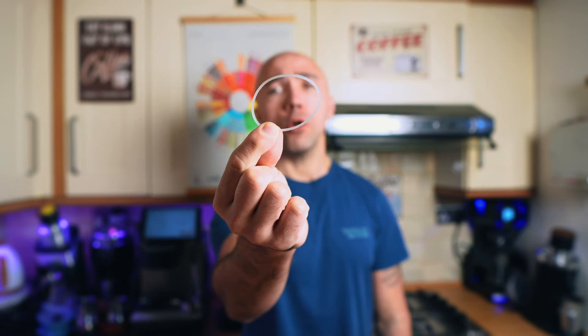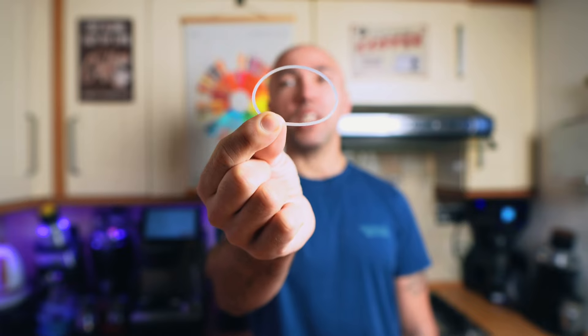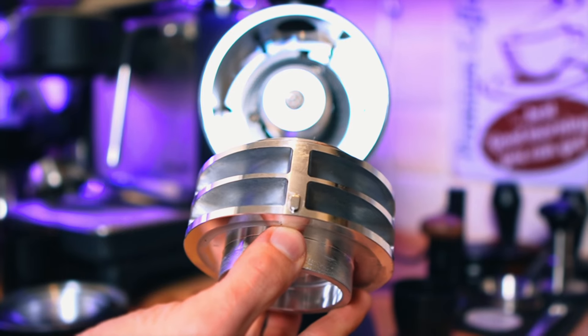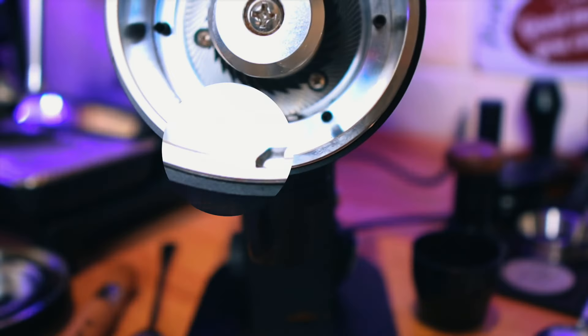One thing you have to keep an eye on: both front and back burrs have an O-ring. This one is almost clear in color, so very easy to miss. What it does is stop the grinds from coming under the burrs. When you put the front burr in, make sure that little pin hits the groove inside the bottom of the grinder, then just rotate the cover and you're done.